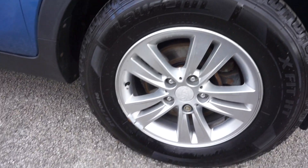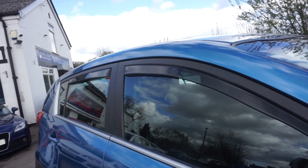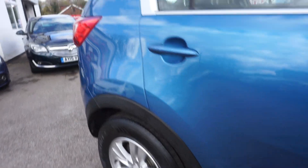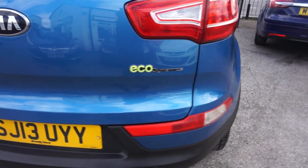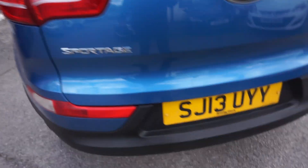It's got the multi-spoke alloy wheels — 5-spoke — and the colour-coded mirrors. It's got the wind deflectors on front and back as well. Paint work's good down this offside and round the back as well. Eco Dynamics and the Sportage badging on the back.